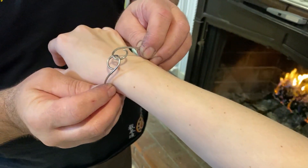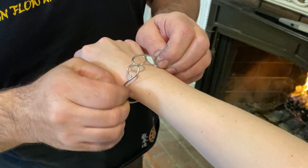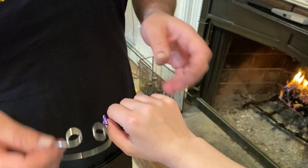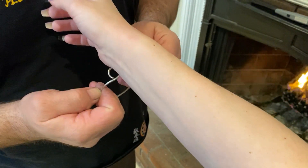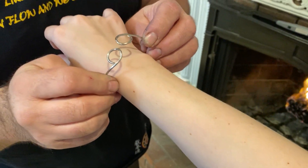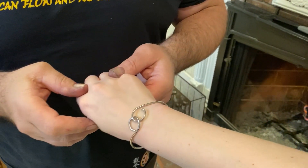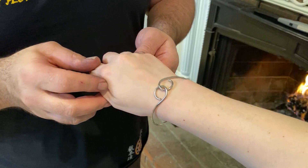To take it off, it's just this simple: push it over and slide it from the wrist. Don't try to take it through the hand — you can, but it's going to over-stretch it. Go from underneath and that should lock it in place. You can see how gorgeous that is.